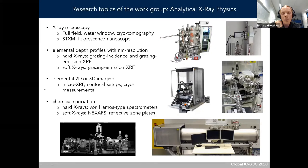Another topic is elemental imaging in 2D and 3D with a microfocus confocal setup using polycapillary lenses, with cryo measurements also possible. The last part is chemical speciation, which we will focus on today — particularly in the hard and tender X-ray range with von Hámos type spectrometers, and also in the soft X-ray range with X-ray absorption using reflective zone plates and a laser plasma source.